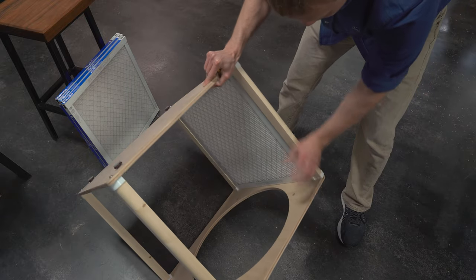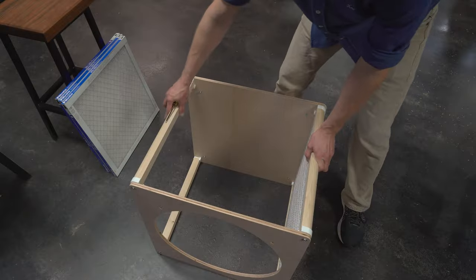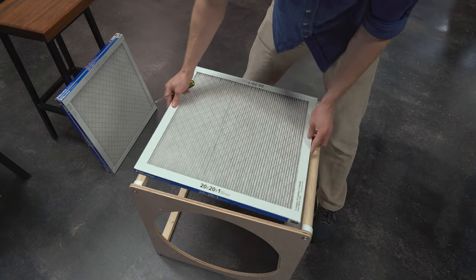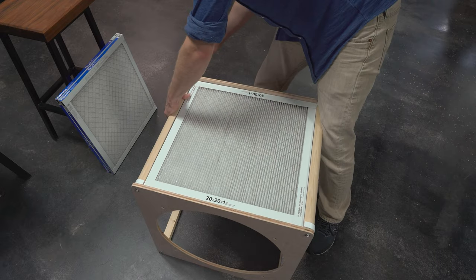The filter should be resting on these tabs you see here. When two filters are installed, the corner should look like this. For every filter after the first, you will loosen the next leg and slightly unscrew the leg that is in contact with the previous filter. Drop the filter in and push the legs up against it. Then tighten the screws down.